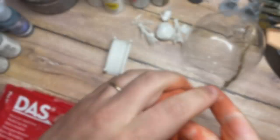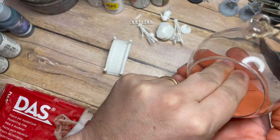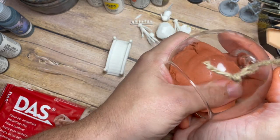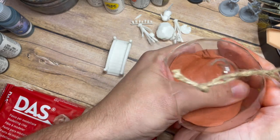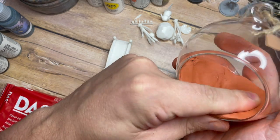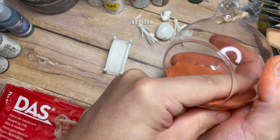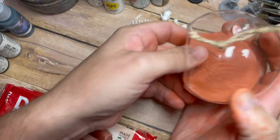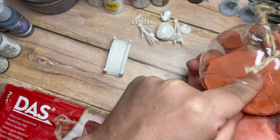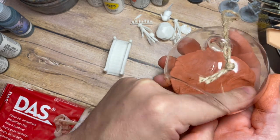We're going to use DAS modeling clay. I've rolled this between my hands quite a few times just to warm it up so it gives me an easier time manipulating and molding it in the glass bauble. I'm not too worried about getting some dirt on the bauble because I can always clean that down later. I'm just trying to build up the base area of how I want this to look, and by placing the clay in there we're going to manipulate it to create a small stream.